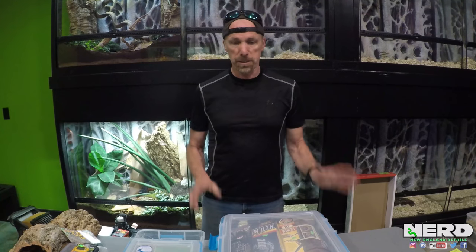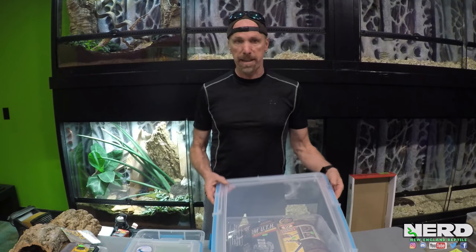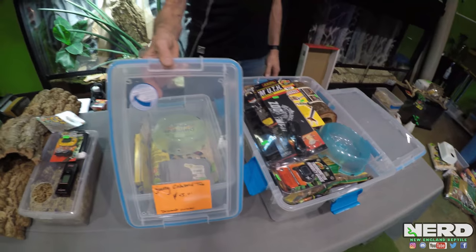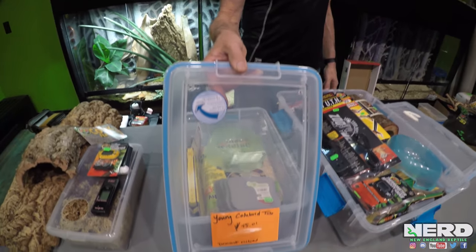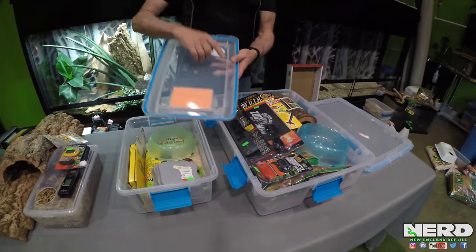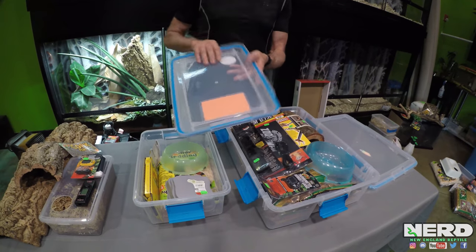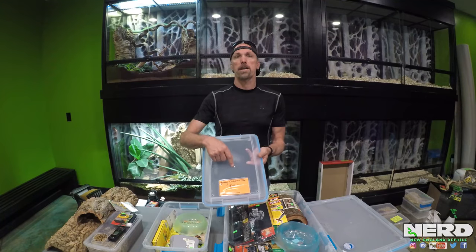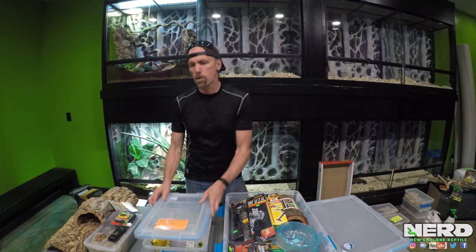Right now I'm looking at Sterilite — plastic bins that have locking lids. Most important thing: all these plastic bins need air holes for ventilation. Without that, with the little gasket they have, they become airtight and you could kill your animal. So one of the first things you want to do is use a hot soldering iron or a drill to actually create air holes. You want a fair bit of air holes.